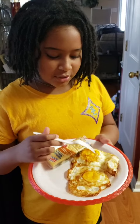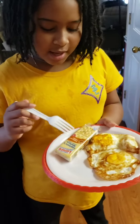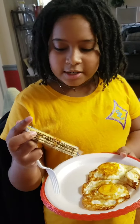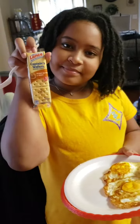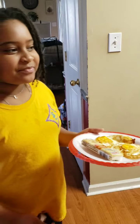So I have two fried eggs that I made with help from mommy. And I got some Lance Captain Wafers, sandwich crackers, peanut butter, and honey. And so that's your breakfast this morning. Alright, you enjoy.